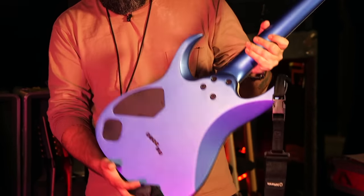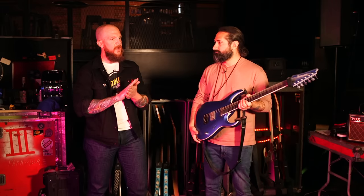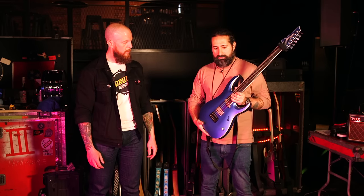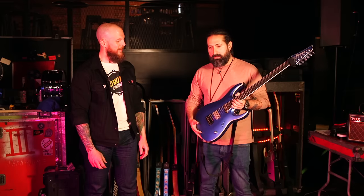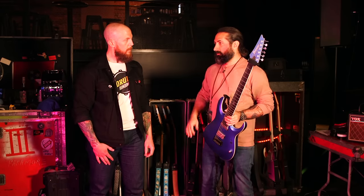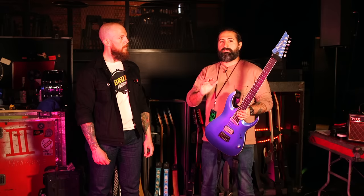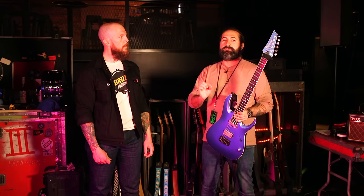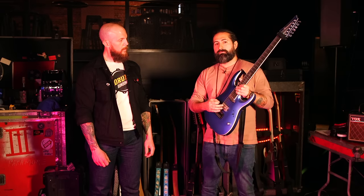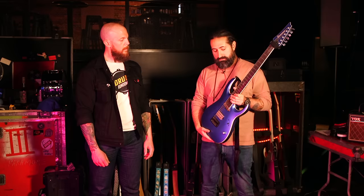How do the Mirage pickups sit sonically compared to your previous Titan set? I'm a big fan of 'if it ain't broke, don't fix it,' but you grow and figure out little imperfections to correct. I still play guitars with my Titans and I'll never take those out — they're amazing pickups. But the Mirage is basically a Titan with a slightly different EQ configuration and different output. They have a more aggressive, compressed sound; you don't have to pick as hard to push them through high gain.